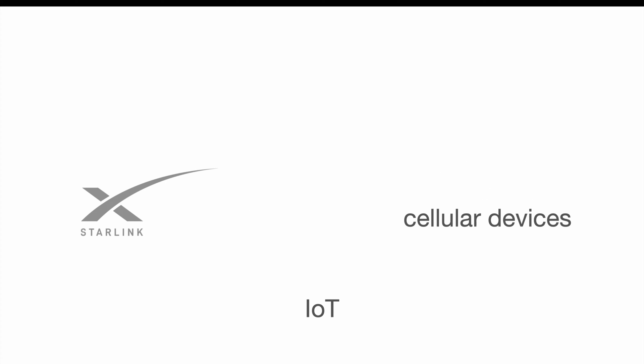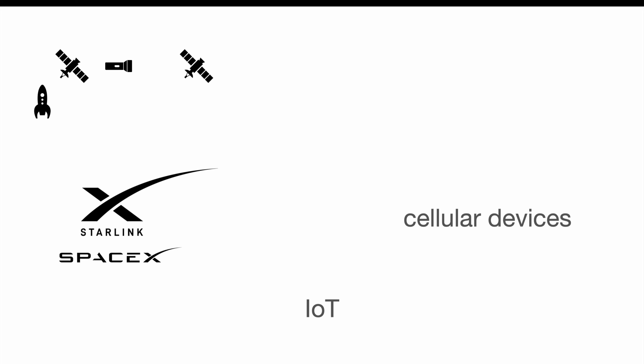Starlink is a satellite-based internet service provided by SpaceX. They use their Falcon 9 reusable rockets to send satellites to space where they form a so-called mega constellation, which is basically a pretty big network of satellites communicating with each other by laser beams, providing low-latency internet to every point on earth. To benefit from this service you need a base unit which connects to the Starlink network and creates a Wi-Fi network you can access with your devices like your phone, computer, laptop, or tablet.